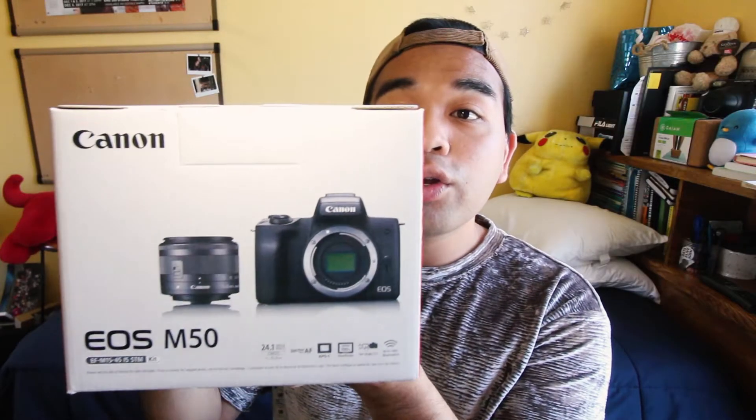There's the box over here. It's a nifty box — it's almost as big as my head.